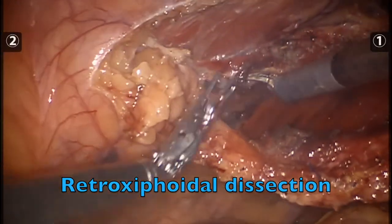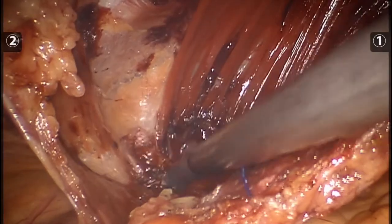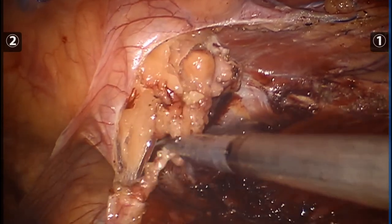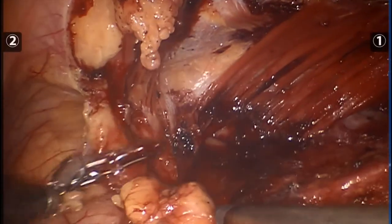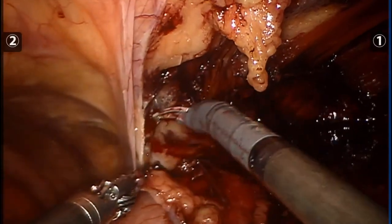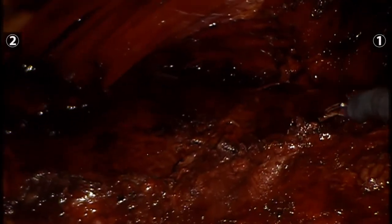One of the benefits of TAR is being able to get into a retroxiphoidal position. This will create enough cephalad overlap for the placement of mesh. Here you can see me retracting one leg of the posterior sheath, which reveals the retroxiphoid fat pad. With continued cephalad dissection, you can see the central tendon of the diaphragm. Take note of the two legs of the posterior sheath — the second leg, which we will dissect later — the cut edge of the transversus on the abdominal wall and on the posterior sheath.